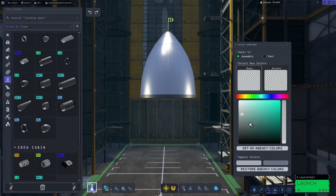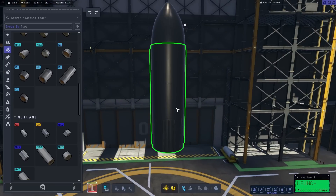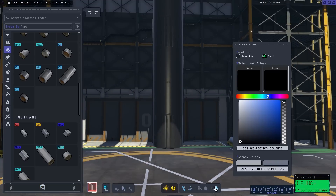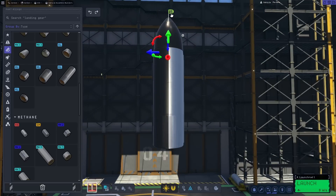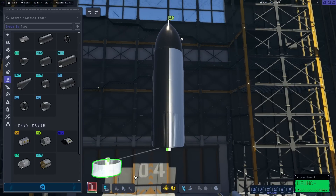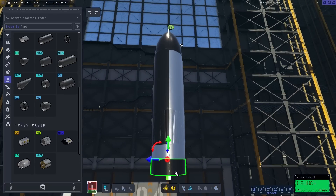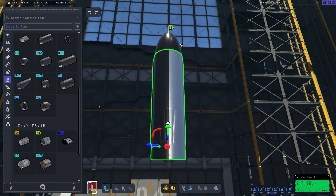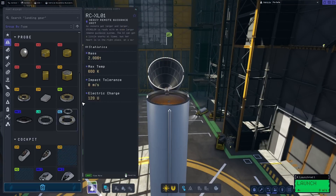Starting off, the extra-large cargo bay nose cone. Paint this black to somewhat replicate the look of the heat tiles, and then grab the largest extra-large fuel tank. Offset this ever so slightly, and directly underneath that, place another one. Paint the one on top black, and the one beneath metallic by making the paint completely transparent.